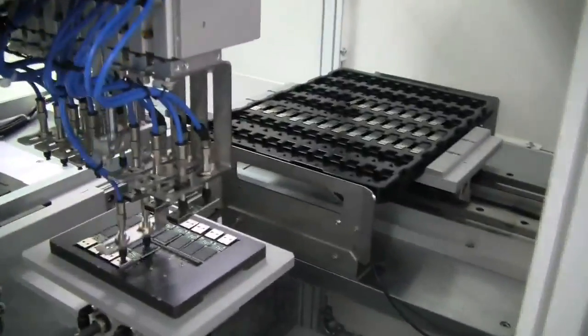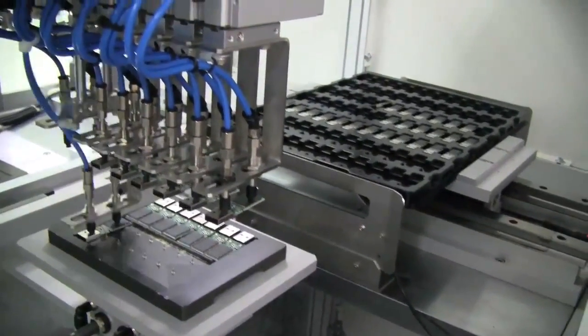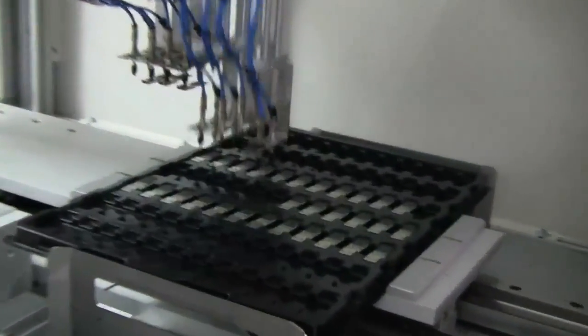And finally, we have the individual USB boards — single units of course, without the casing yet, because that would be the next step.